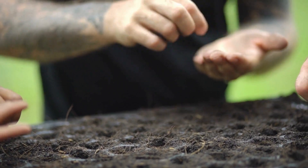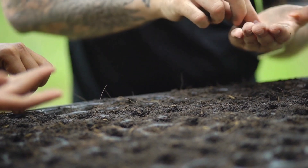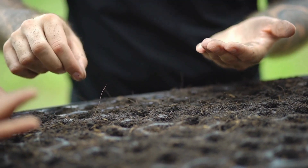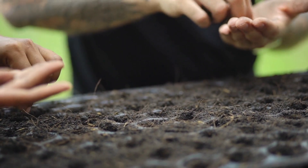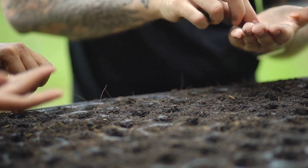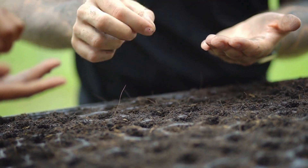Plant seeds about half an inch deep in the potting soil or directly in the garden. If you are direct sowing, aim for about 2 inches between each seed for baby leaf and 5 to 6 inches for full leaf. Gently cover the seeds with a thin layer of fine soil. Water the newly planted seeds using a gentle spray or watering can. The soil should be moist, but not waterlogged.